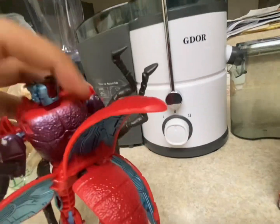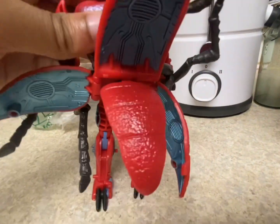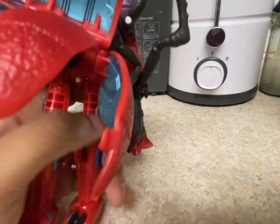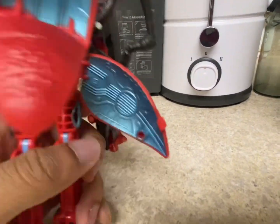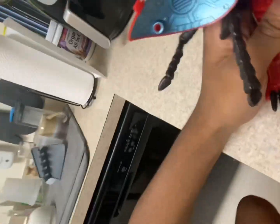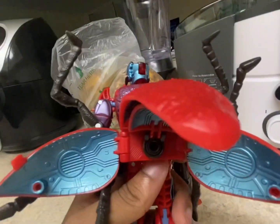These things on the back — they do rotate, and you can flip them in and out. You can flip this up, you can flip this down. This is all part of the transformation though.